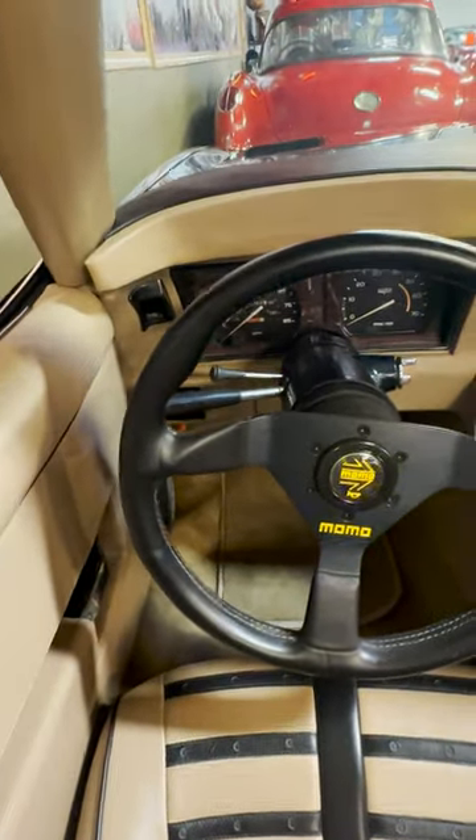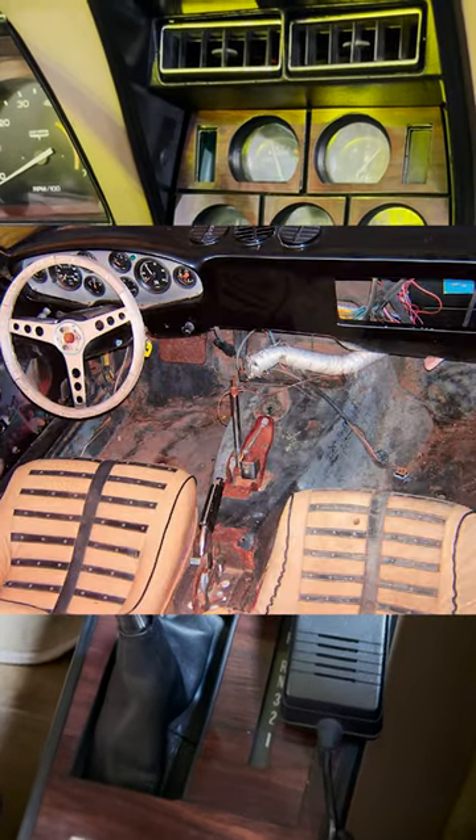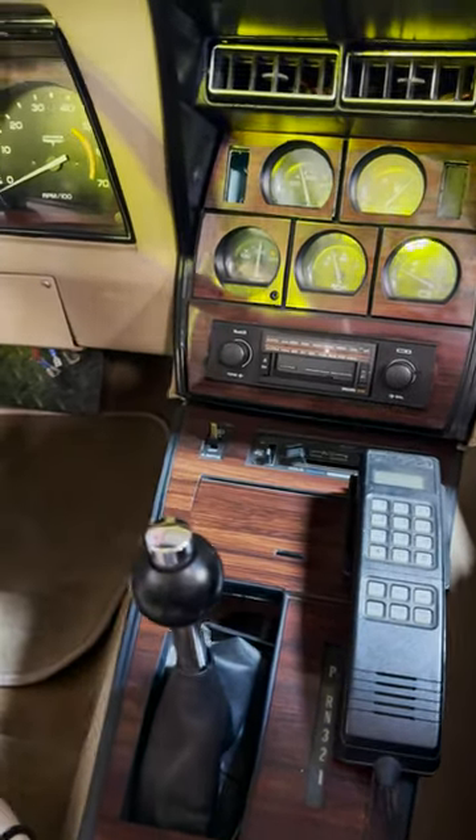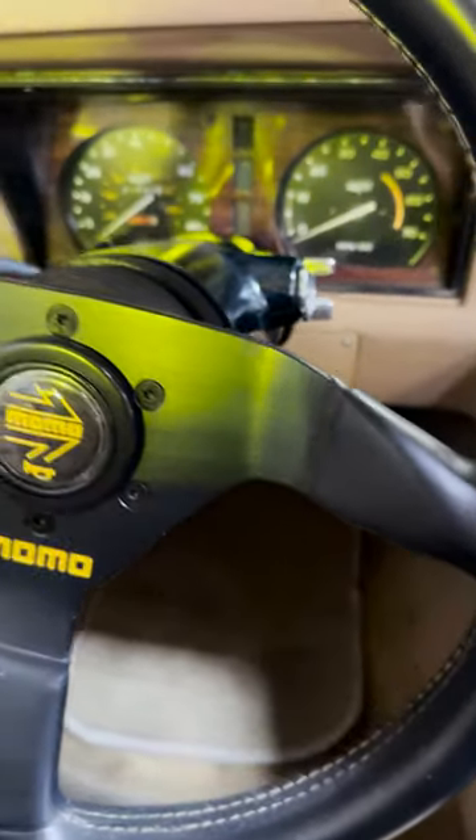In 2005, Volo Museum got a tip on the beat-up car number one prototype, bought it, and brought it back to restore it ourselves — though at risk because it was still undocumented. After a lot of research, we were finally able to document it through a series of small details.